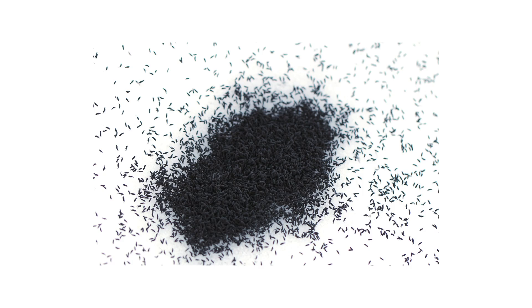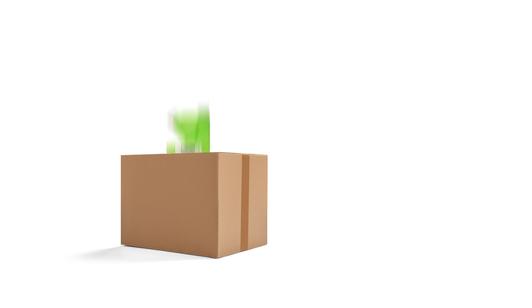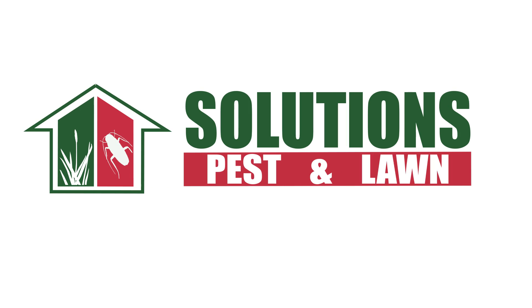Snow fleas aren't like actual fleas, but they can still invade indoors and create litter that can ruin paper and fabric. With these professional products and tips from Solutions Pest and Lawn, you can stop snow fleas from invading your home, and we offer fast and free shipping to help you get control quickly. Visit our website to get your products today.